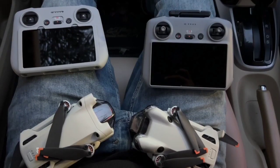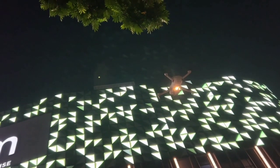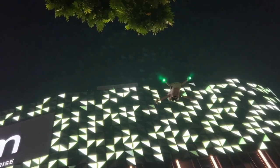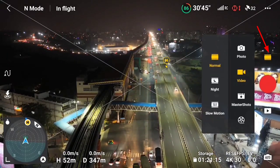To capture this hyperlapse, I am going to use the all-new DJI Mini 4 Pro. Basically, you can use any drone to capture this hyperlapse, but in this video I am going to try it on the DJI Mini 4 Pro. Let me quickly walk you through the exact steps that you need to follow.